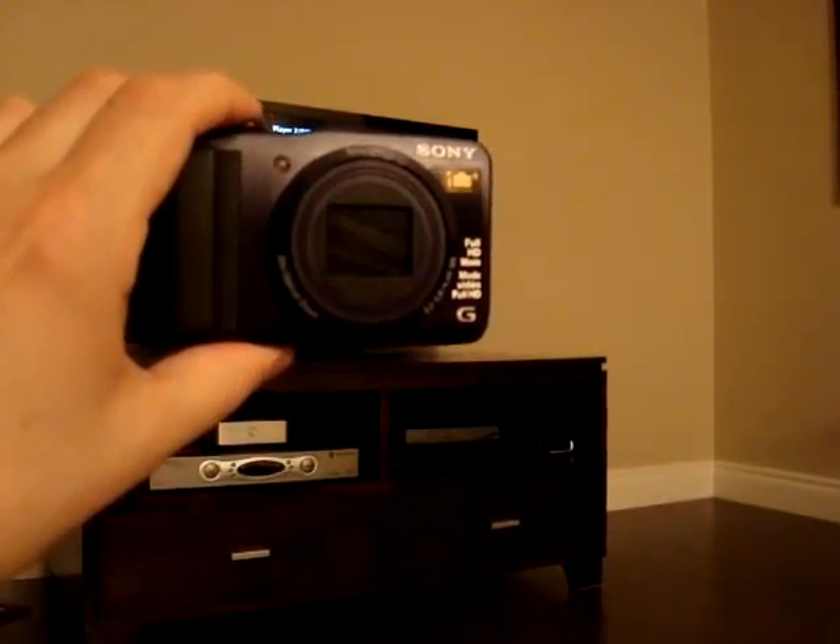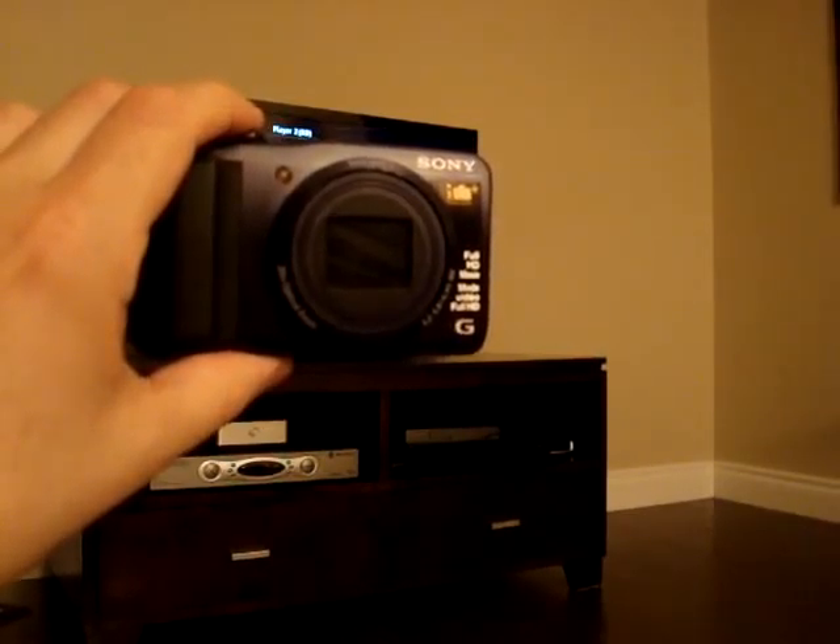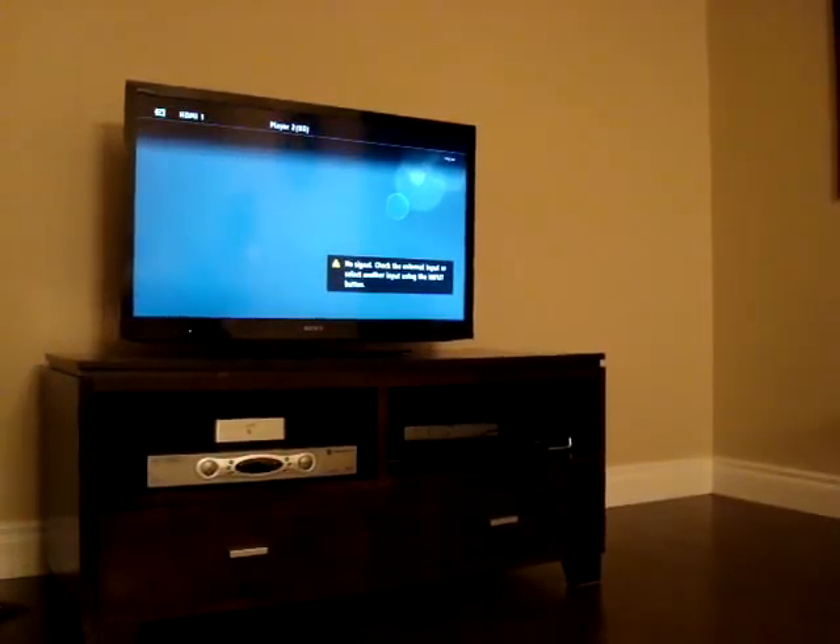Here's a quick demo on how to transfer pictures from your camera to your TV through Wi-Fi using Sony's new DSC-HX-30VB camera. First thing I'm going to do is go into the TV menu system and turn on the Wi-Fi direct mode.